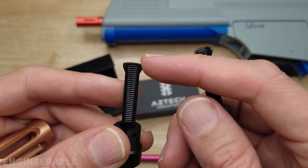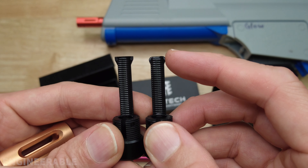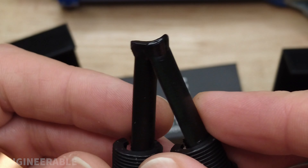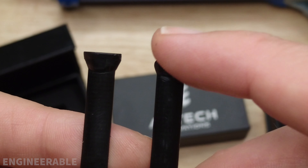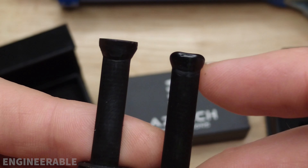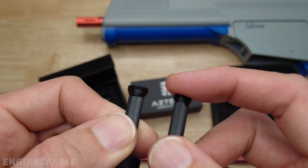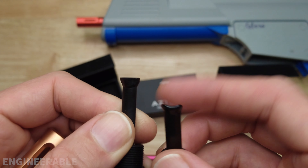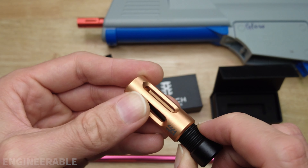Comparing the two: this is a correctly molded tongue, and this is one that was under-shot — the plastic didn't get all the way to the end of the mold. I'm going to request a refund or exchange to get one with a correctly molded tongue, because that's probably going to affect the performance.